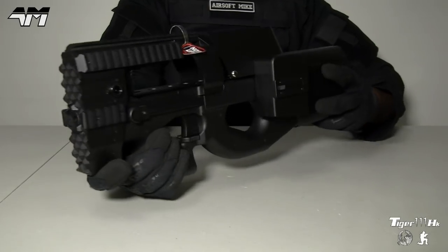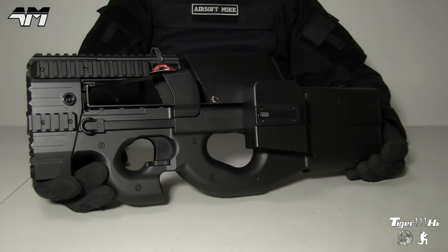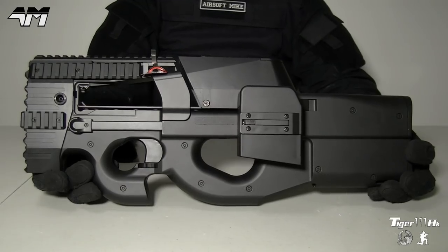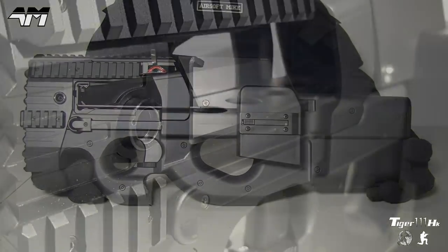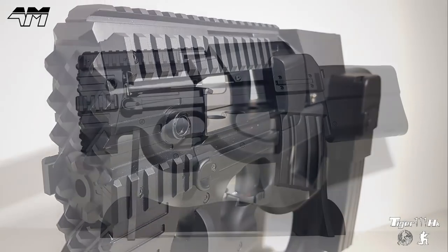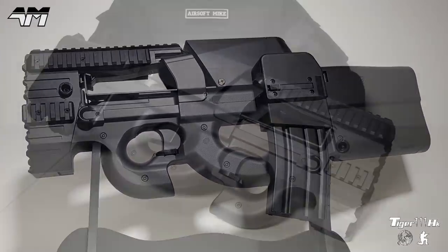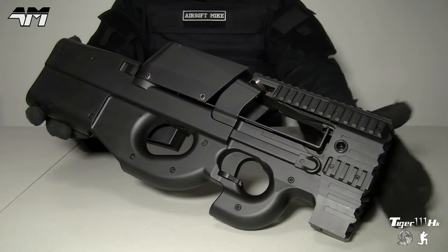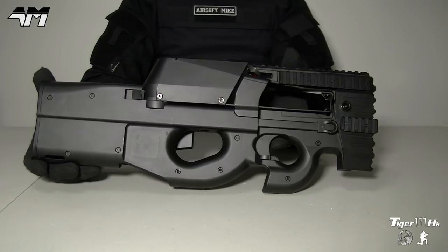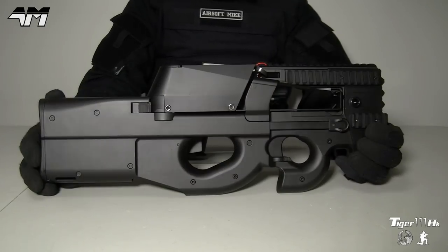I'm going to be honest with you from the get-go: ever since I started my channel, people were asking me, 'Mike, please do a review on a P90 — any P90.' And I would not do it, I just refused, because I always thought these P90s are some of the ugliest guns on the planet. But I'm kind of warming to them a little bit. This swordfish strike doesn't really do it any justice — it just makes it even uglier — but then I looked at it a bit more and thought: this thing is so ugly it's beautiful.